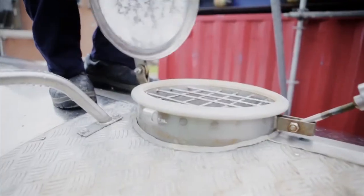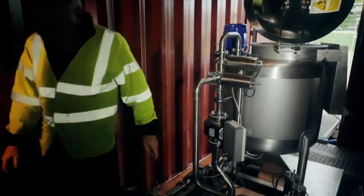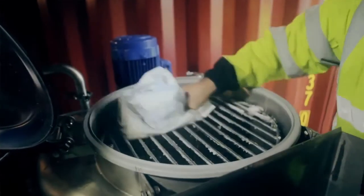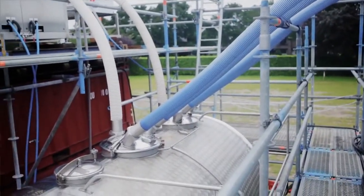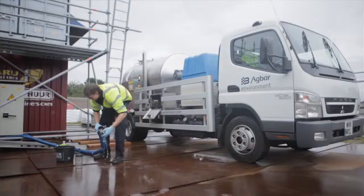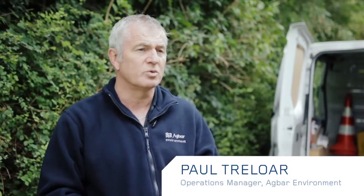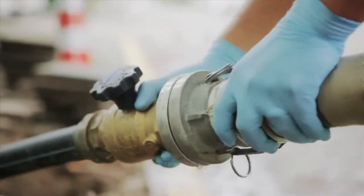Ice pigging uses slush ice for cleaning water and sewer pipes. We make ice by first making a brine solution with salt, which gets automatically mixed in amounts we set on the computer and then passed into the holding tank. We decant the ice from the big container into a smaller two-and-a-half-ton mobile truck that we can take out to small roads and inject into the water main. All the biofilm is cleaned off and taken away with the ice, and any sediment lying in the pipe is flushed out.